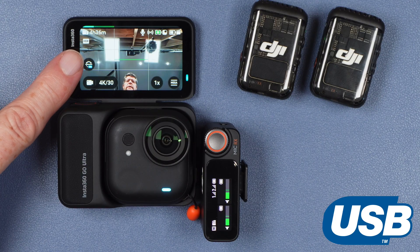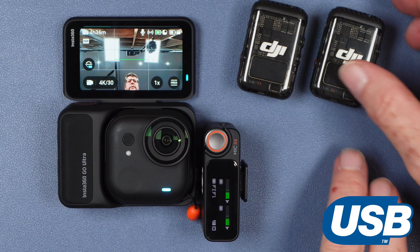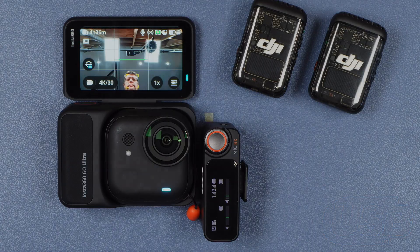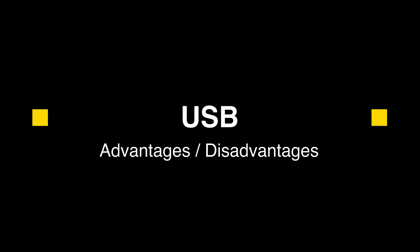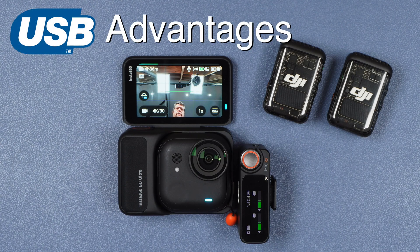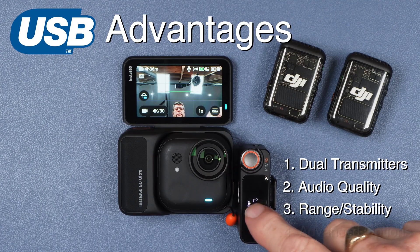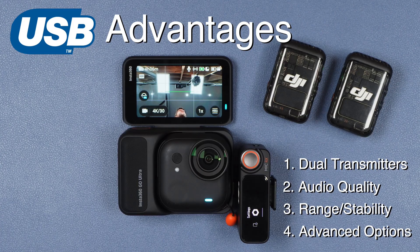One of the key advantages of the receiver-based system is immediately visible — I have both microphones connected simultaneously. Other advantages include typically much better audio quality than a Bluetooth microphone, as well as much better range and signal stability. Also, depending on which system you are using, the receiver gives you access to all the various advanced features and settings, which may include things like noise reduction, stereo or mono options, safety tracks, onboard recording, and so on.